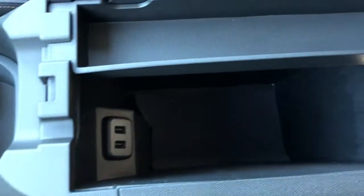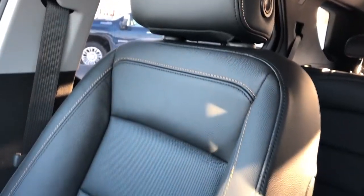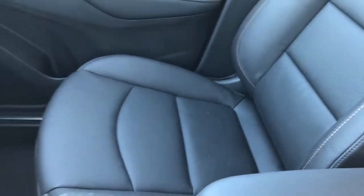Inside the console we have two USB ports, an LED light, and plenty of storage. The front seats in the Equinox feature our copper stitching, black leather, and perforated black leather in the lower portions to allow for maximum breathability of the leather seats.